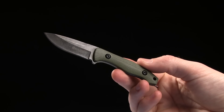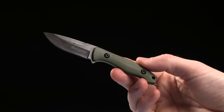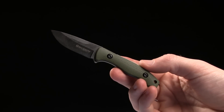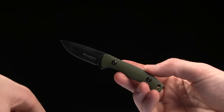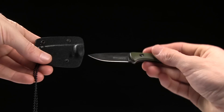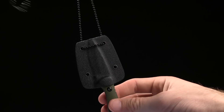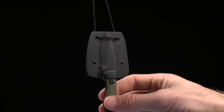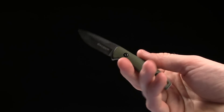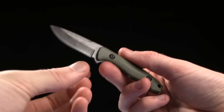Today we are taking a look at the Boker Magnum Lil Friend. I would classify it as a neck knife. It comes with a sheath with a ball and chain so that you can carry it around your neck. It's a very small, compact, perfect little EDC neck knife in my opinion.